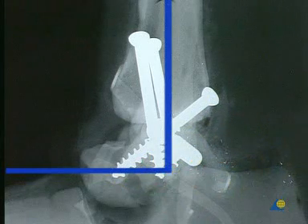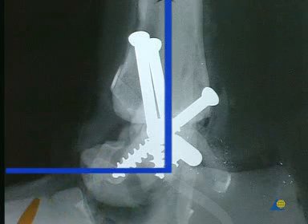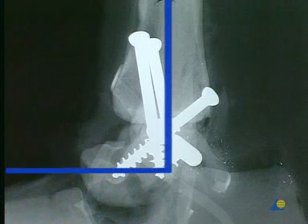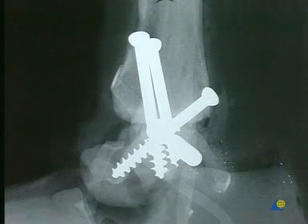Thanks to the primary stability of the ankle joint, the foot can carry a full load in a special boot immediately after the wound has healed. The compensatory flexibility of the foot in Chopart's joint is improved by walking in heel-to-toe fashion on the flexible sole of this boot.